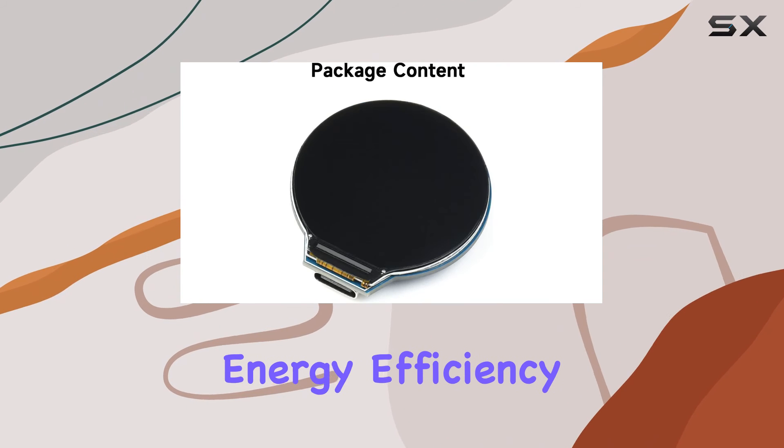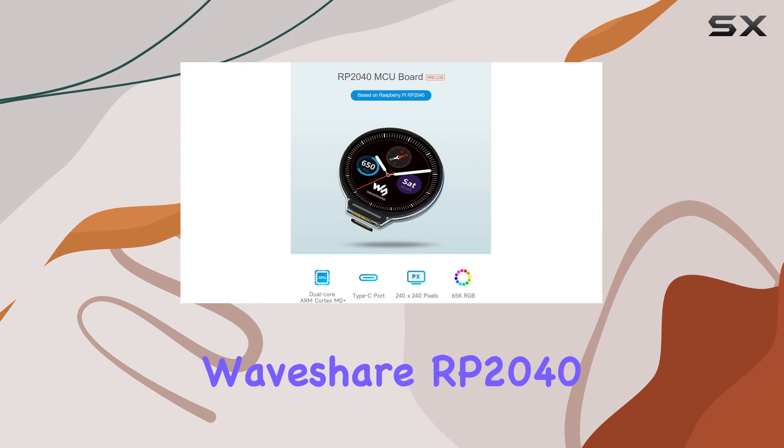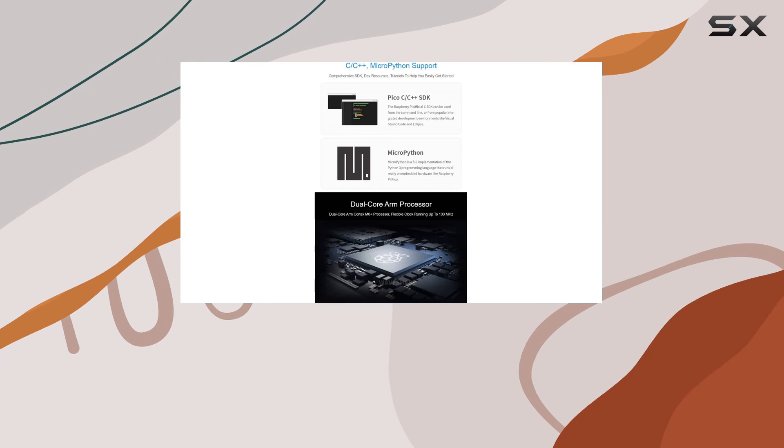The low power sleep and dormant modes ensure energy efficiency without compromising on functionality. In a nutshell, the Waveshare RP2040 MCU board is a powerhouse packed with features catering to both beginners and advanced users, thanks to its user-friendly interface and extensive capabilities.